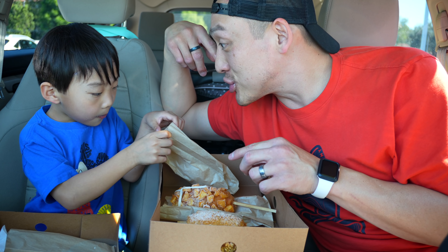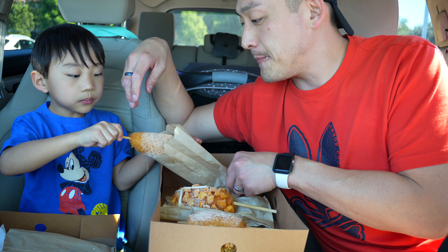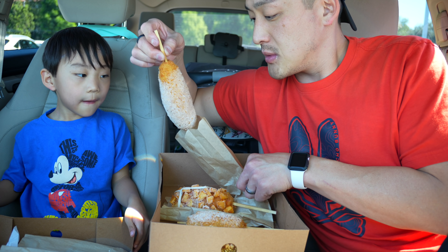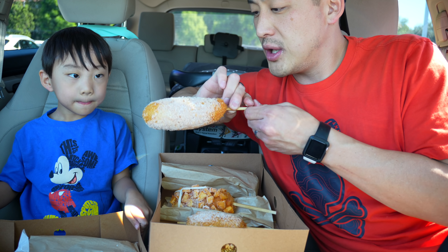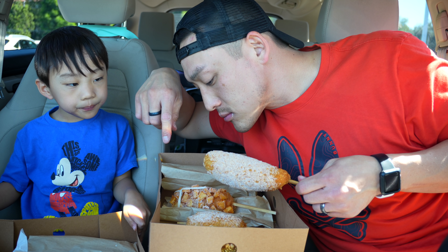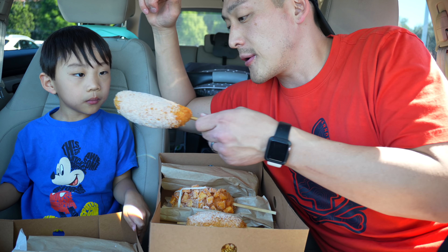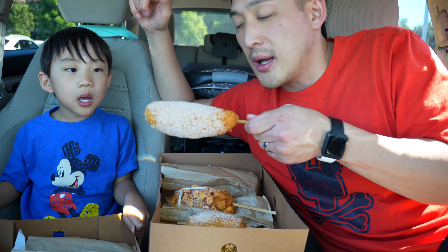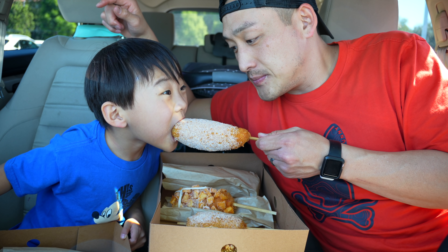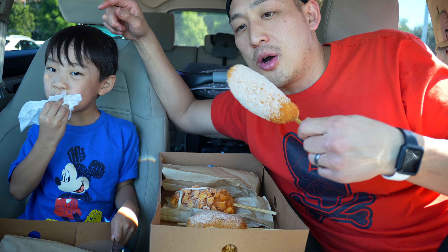Okay, this is the last one we got. This one is original — I think this might be the half cheese, half hot dog. Give it a bite. Oh yeah, that's the one with the hot dog in it. Let me give this one a try.